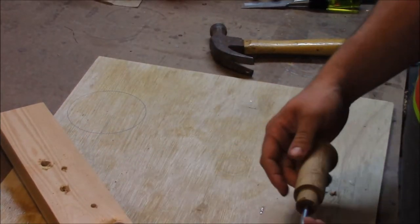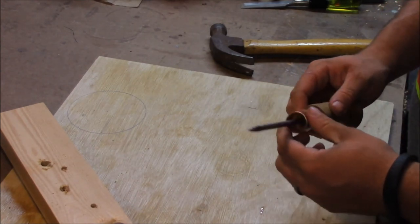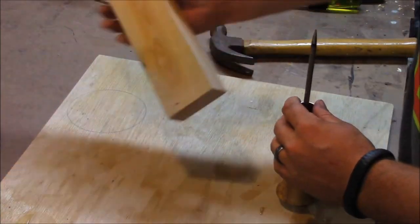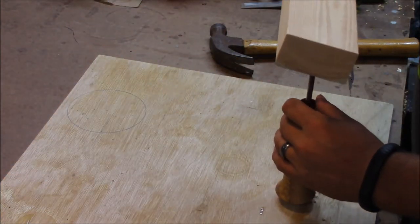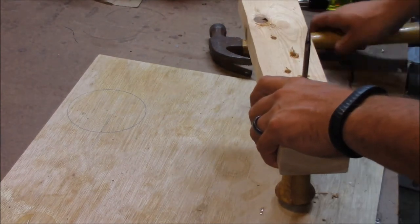Now that it's all glued and the glue is set up, I'm simply going to take my collet and hammer it on. I'm going to use a board that's got a hole in it — that should help keep it at least somewhat lined up.